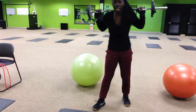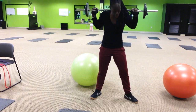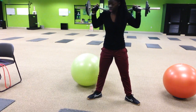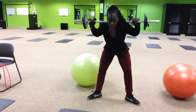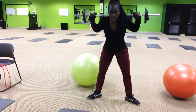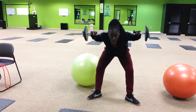For chest and back this week, the first one is going to be standing good mornings. They're going to take their feet and turn them out. The barbells are going to be on their shoulders — make sure it's not on their neck. They're just going to bend forward, stick that butt out, come up, squeeze the glutes. Come down halfway and squeeze it.